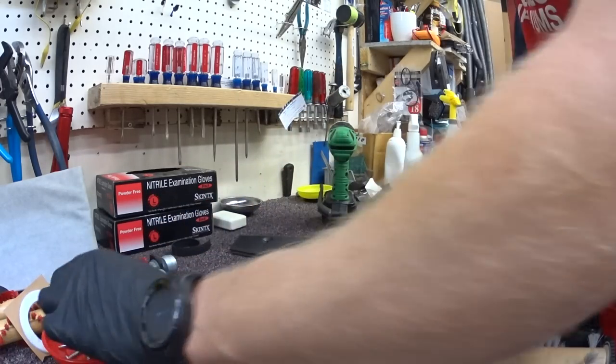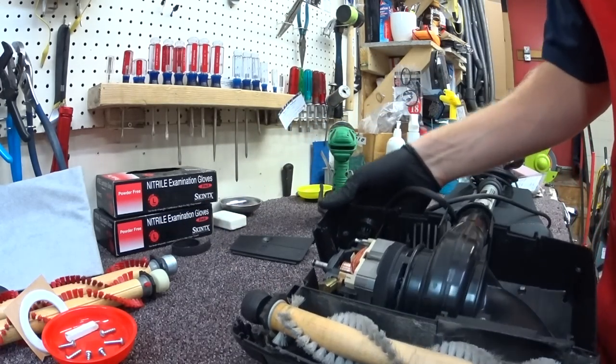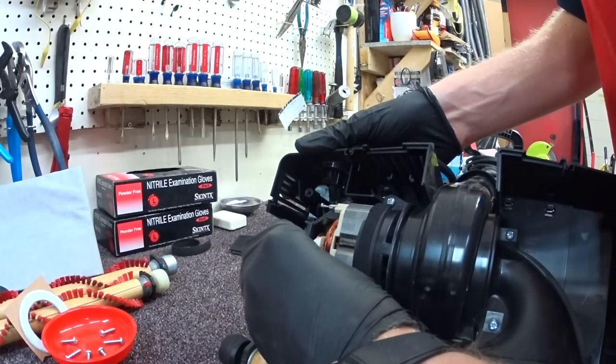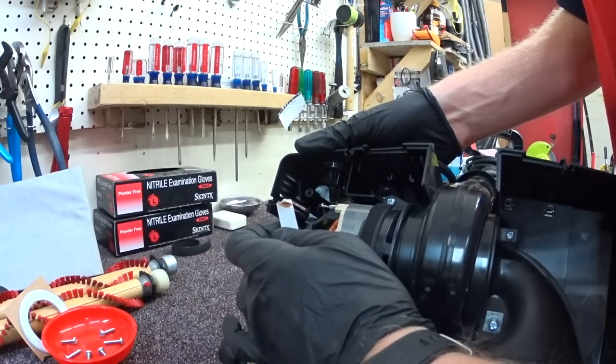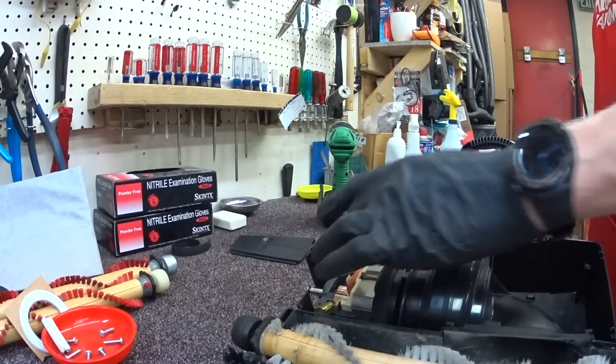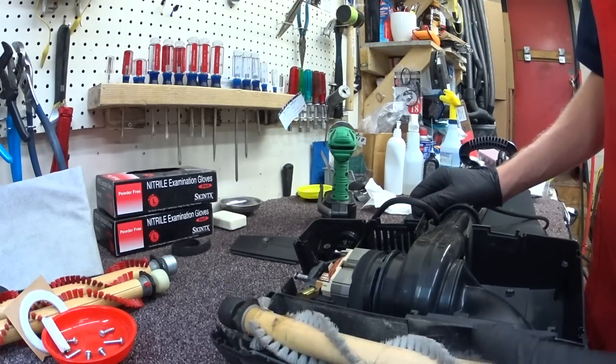The newer models got rid of that rubber belt of course. Off camera I blew all this out with compressed air and cleaned with a stone the shaft and the armature, as Oreck says you should do.